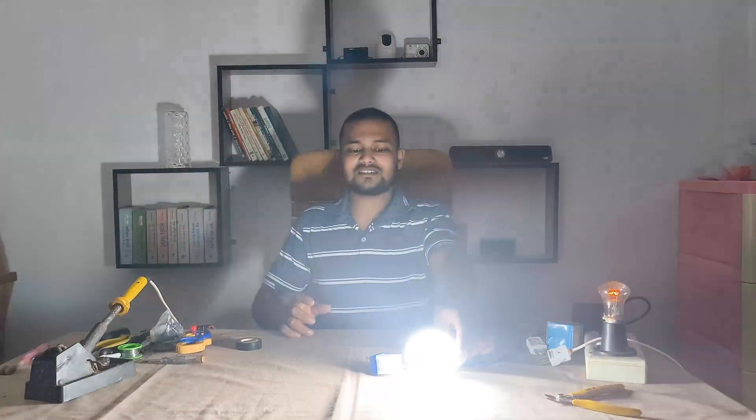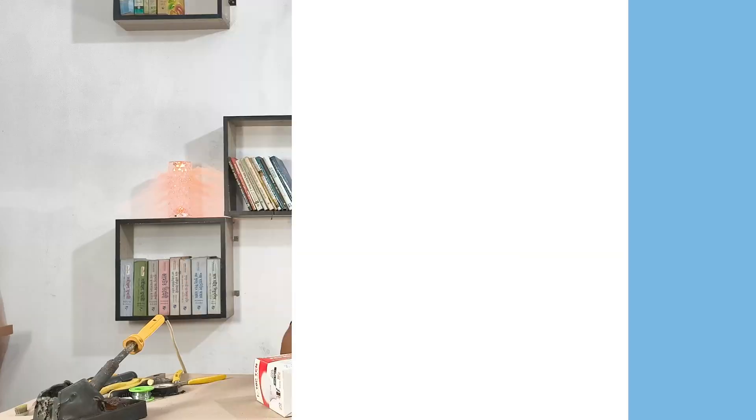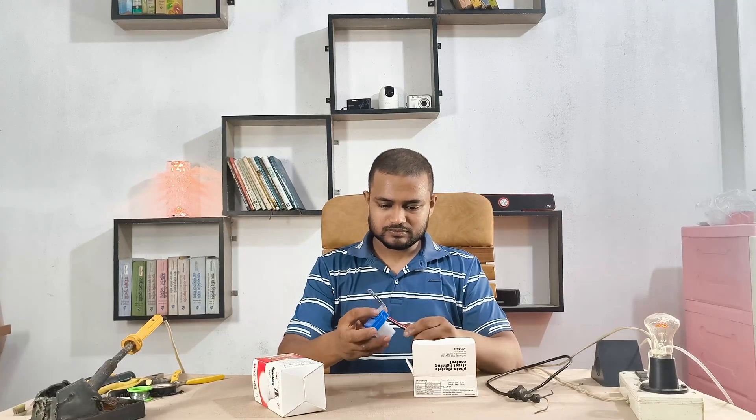This video is about testing a bulb connected with a daylight sensor. When the sensor faces the bulb's light, the bulb automatically turns off — amazing, right? For this experiment, I am using three things: a daylight sensor, a LED bulb, and a power cord.